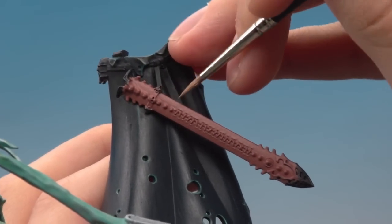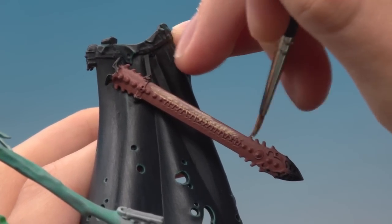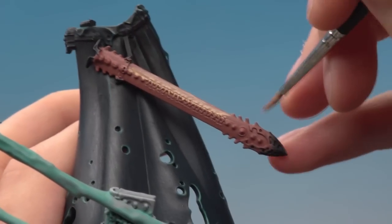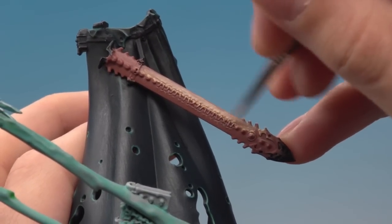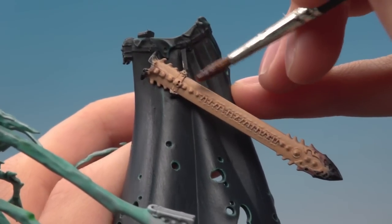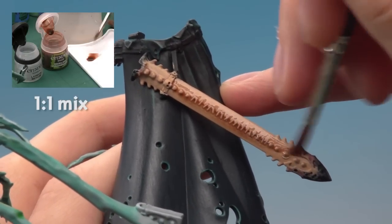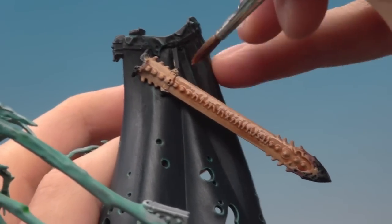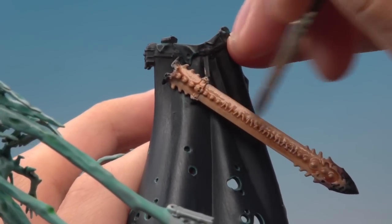Next apply a layer of Kislev Flesh. Kislev Flesh is quite a thin color so you'll probably have to apply more than one layer. Resist the temptation to apply it thickly to do it in one go - it's always better to apply multiple thin layers than one thick layer because you'll get a smoother result. After that, apply a shade of Reikland Fleshshade across the whole scabbard mixed with some Lahmian Medium at about one to one so the color's not quite as strong. Using medium allows me to dilute a shade without changing its properties, giving a much smoother effect than using water.